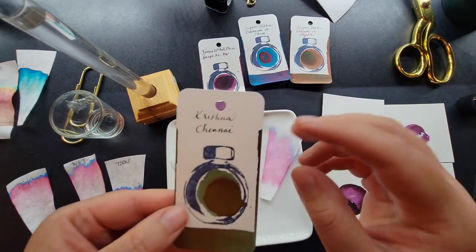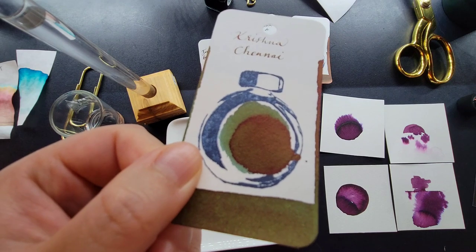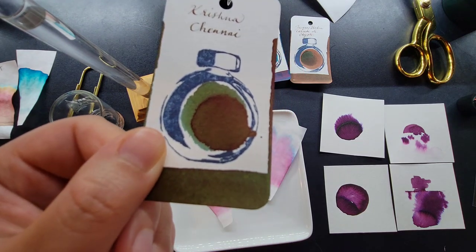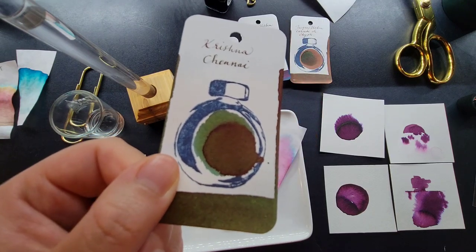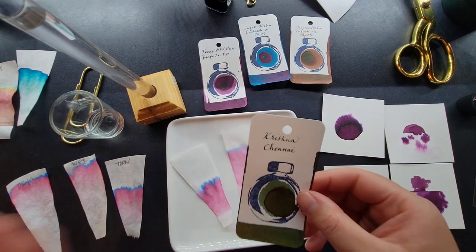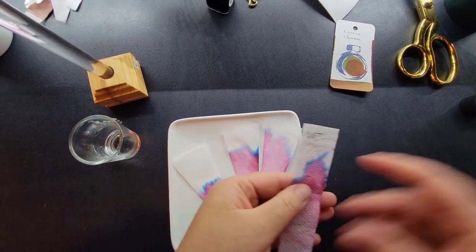I'm going to use a different color for our live testing. This is the Krishna Shani — it looks like a green with almost a red sheen, very dark, kind of gray-toned and earthy. The results are going to be very interesting. I did a preliminary test to confirm it would be interesting before selecting it. Let me clear off the desk and we'll dive in.